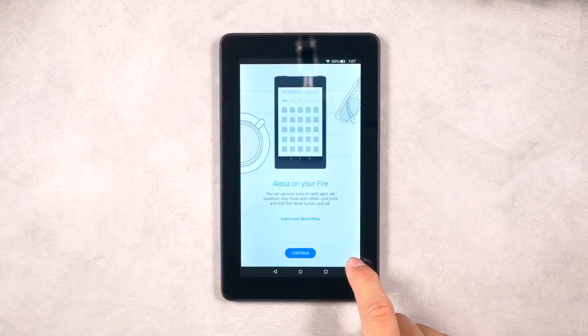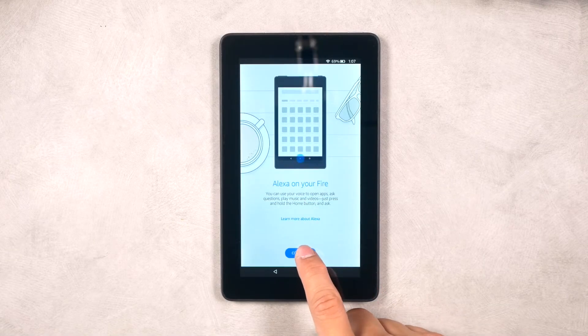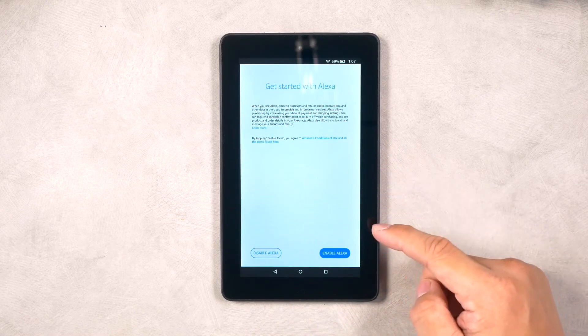Next, you have the option to enable Alexa, Amazon's virtual assistant. We recommend that if this tablet is going to be used solely for digital signage, Amazon Alexa is disabled.